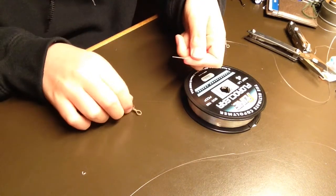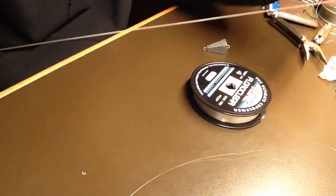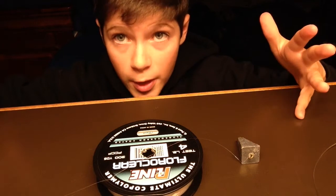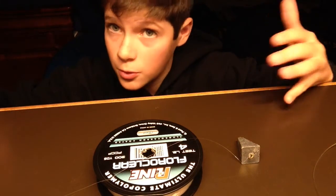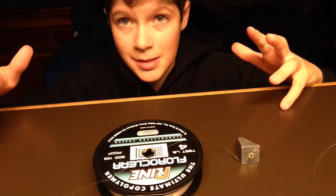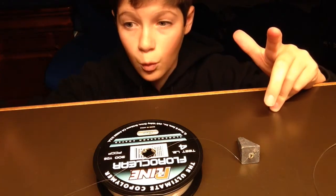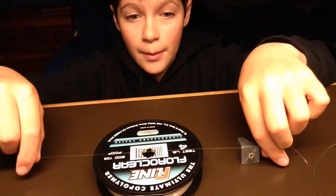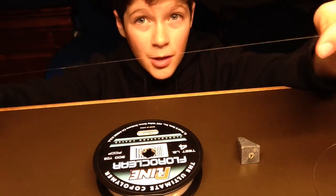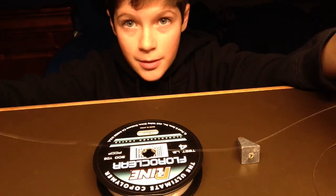Now let's tie the other end of our leader to our three-way swivel. Now that we've got our leader tied, we can tie a breakaway line. A breakaway line is what we use to connect our weight to our swivel, and you call it a breakaway for an important reason — this is one of the main ways we can save a lot of money on this rig. A lot of times when you get snagged, it's your weight, not your hook. Instead of pulling on your rig and breaking your main line, you tie a breakaway line using only four pound test — a lot weaker than your main line or leader. That way if your weight gets stuck, you only lose your weight and save money because you only have to replace the weight. You get to keep and salvage the rest of your rig. So let's tie it.